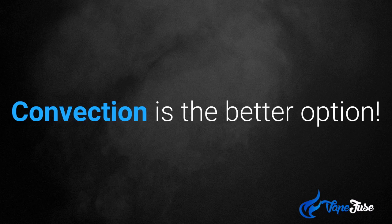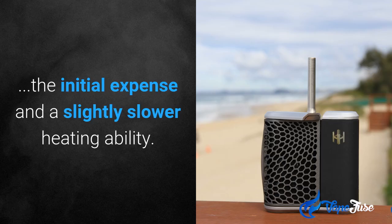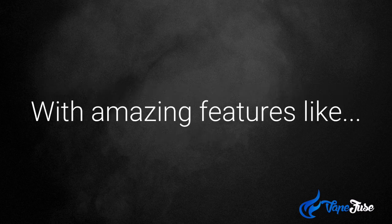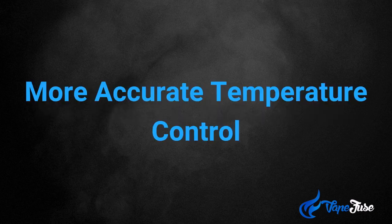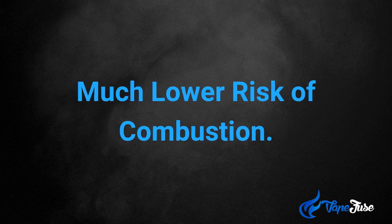Convection is a better option. The only cons of convection heating devices are the initial expense and a slightly slower heating ability. But the pros do outweigh the cons, with amazing features like more accurate temperature control, even heating of the materials — whether your dry herbs or oils — and a much lower risk of combustion.